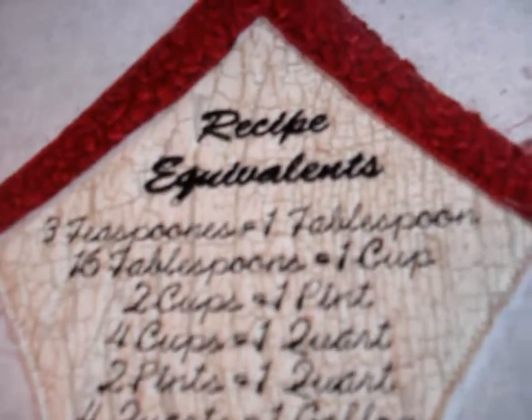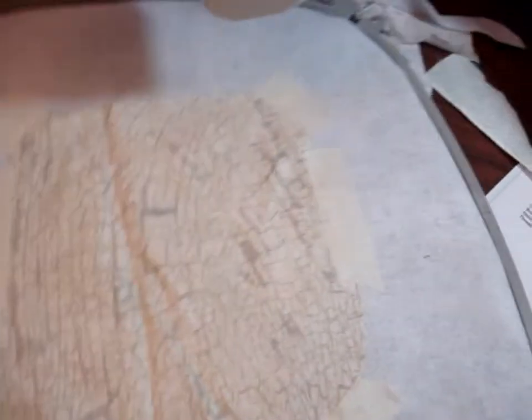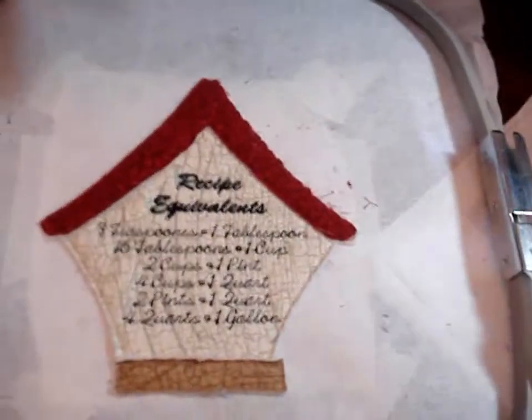Once we have the base done and trimmed close to the stitching, the next part is the lettering which has the recipe equivalents. The next part of the design is to put on the inside lining. Turn over the design — as you can see I had some issues — and place a piece of fabric right side up over the area and tape down. Place it back on the machine and sew the next step, which is going to secure that down.